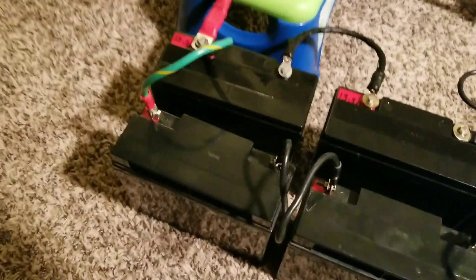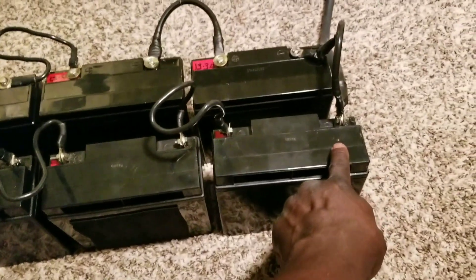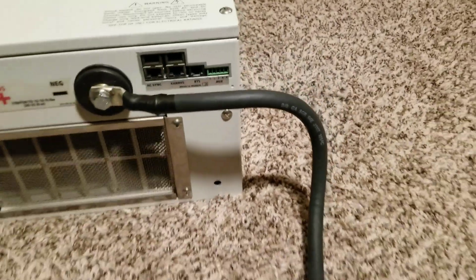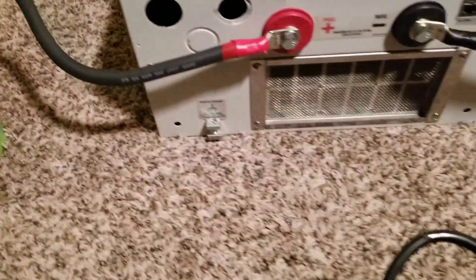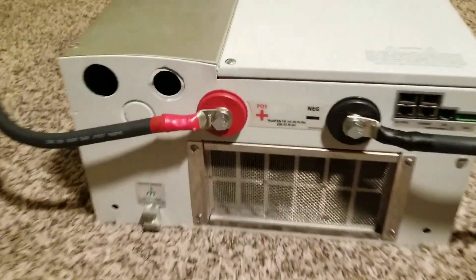You guys have to stay tuned to see what's coming. Taking one side from this side, the negatives on the other side — you can see it's a beefy wire, a 2/0 cable, which I'm just testing with. I'm going to continue the test with different wires and bigger batteries. I bring it all the way here to a disconnect so there's no sudden surge or spark when connecting the battery.